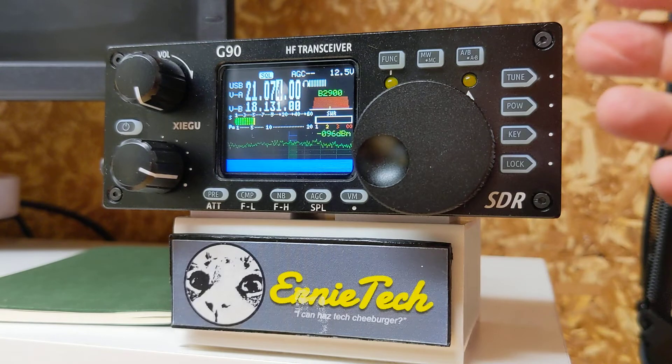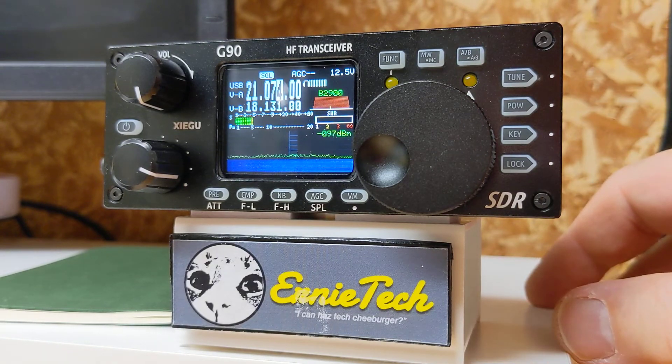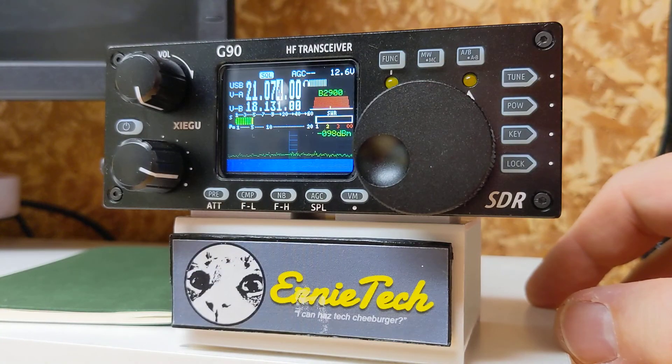Hello, SWL listener! I mean, that's pretty much it. There's not a lot to it, but it is kind of cool. So that's how you edit the call sign in the G90 call sign editor. Hit the subscribe button if you would, and we'll keep playing with this Zygoo G90. Bye for now.